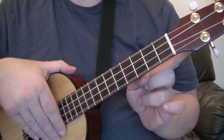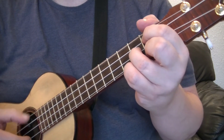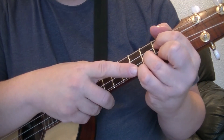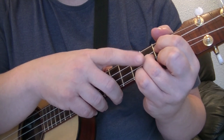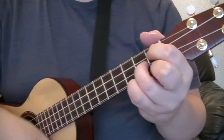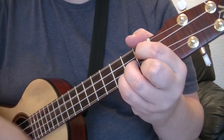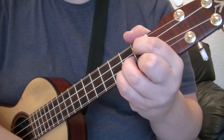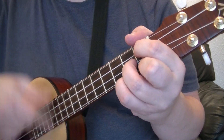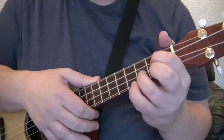We've played it up the neck. Now let's play it going back towards the headstock. So you've got your G shape at the first fret, remembering to mute that G string. This time the little finger goes off and on the second fret — the string underneath the ring finger. To this rhythm: one and, two and, three and, four and. G shape — one and, add the little finger, two and, three and, four and.